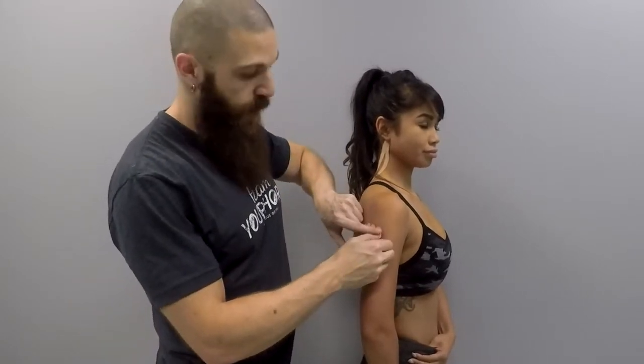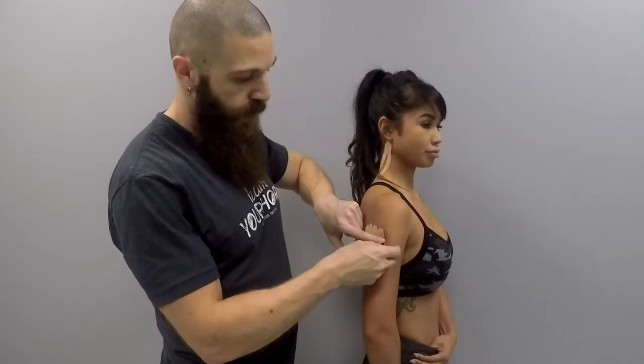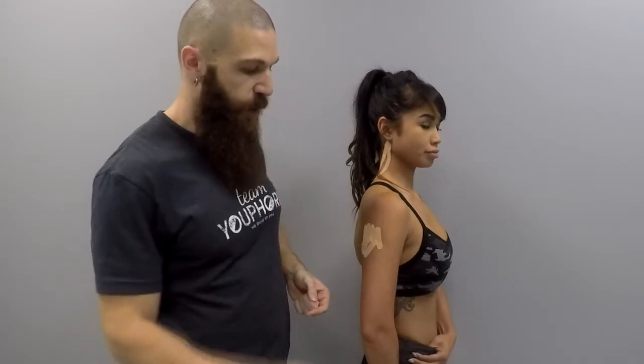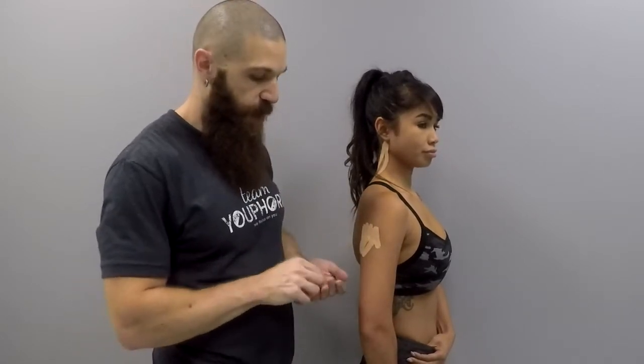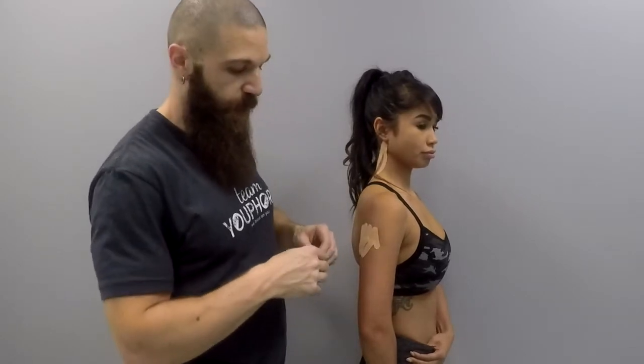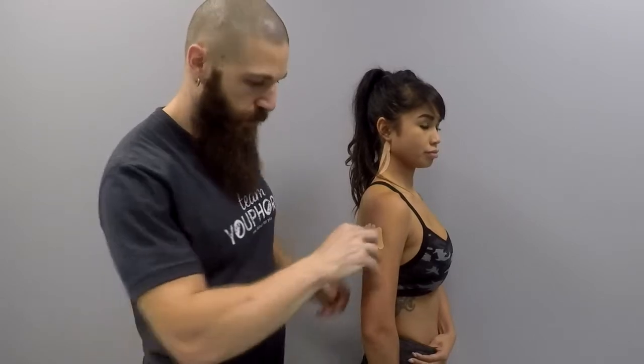One optional step that you can take when performing a scar reduction taping technique is you can take one extra piece of tape prior to putting this V taping on and lay it the length of the actual scar. That is an optional step — you don't need to do that, but you can if you want to.